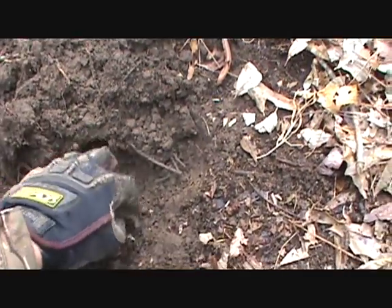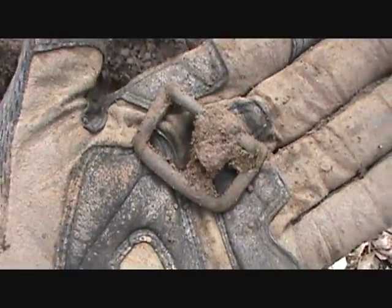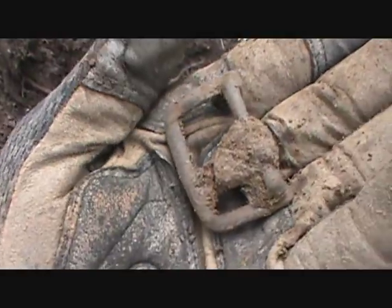Just found this nice buckle here — showed up real good, a quarter signal on the AT Pro. Still has the inner pins in it.